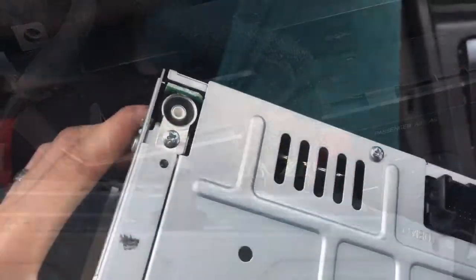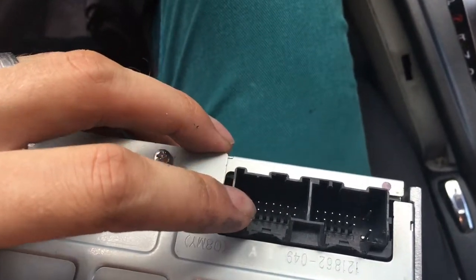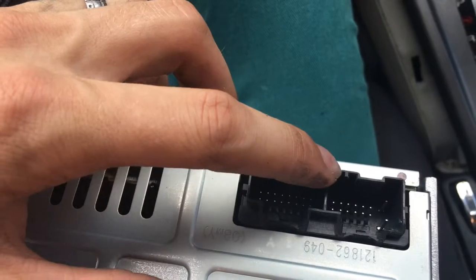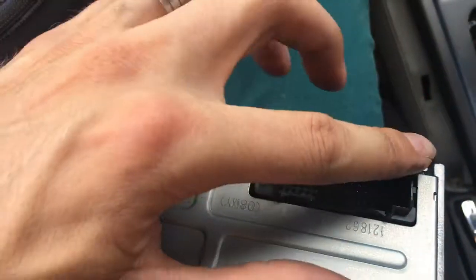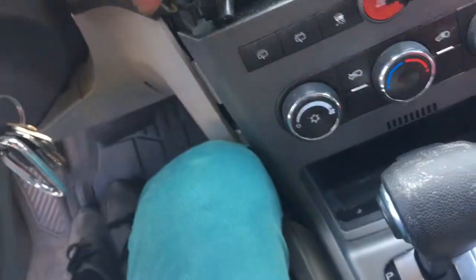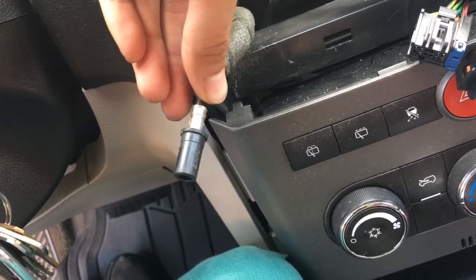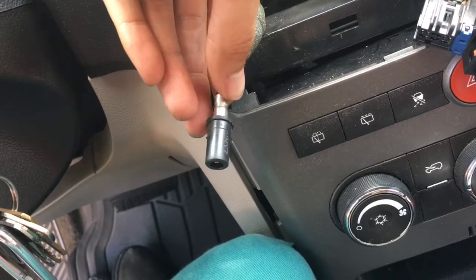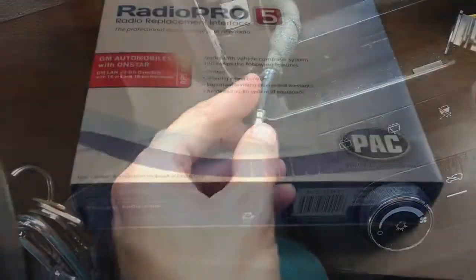I'll just unplug those. It turned out that this one was on there real good — I actually had to get in there with the screwdriver trying to pry on it as I pushed the clip down to pull it out. This one came out no problem. For the radio antenna, I had to just use some needle nose pliers, and you actually pull this whole black thing out with it.